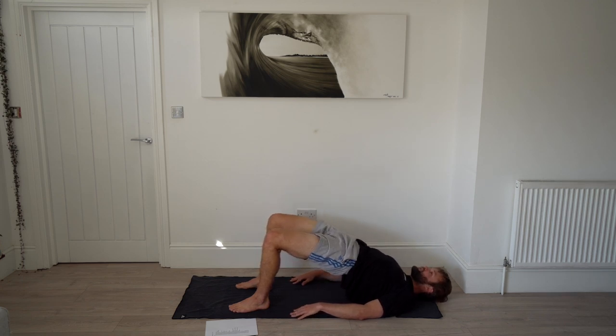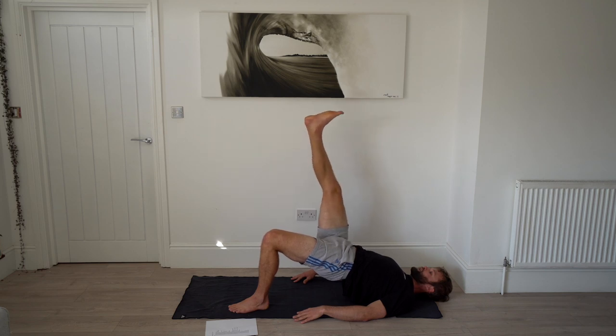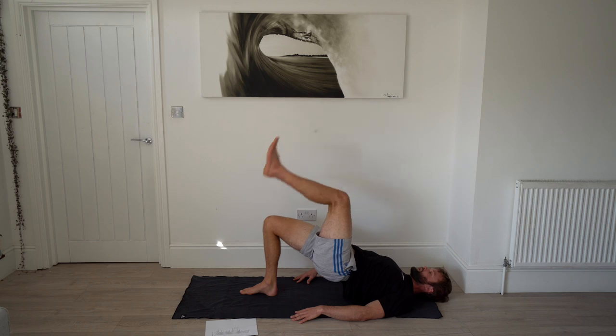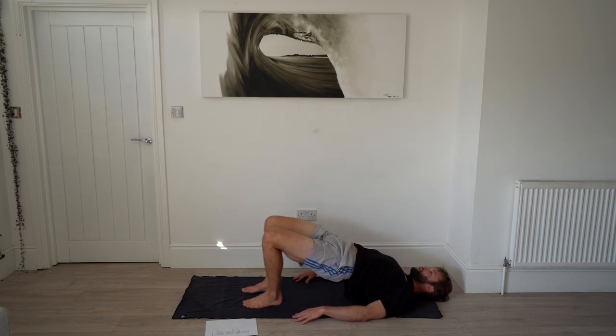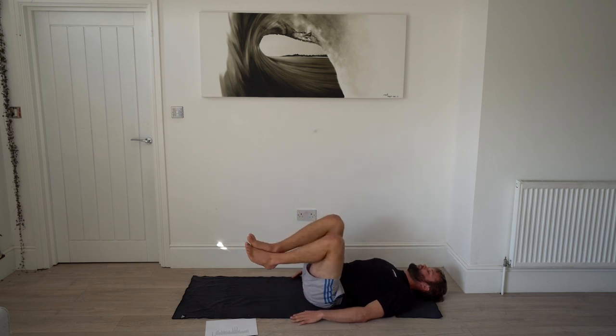Another bridge raise hold — 40 seconds. Really tense those glutes and drive your hips up. From this position, raise one leg up to 90 degrees, straighten it, then back down keeping your bum up, then the other leg. You'll really notice if you've got one weak side. Aim to do two before the timer's out — it's a tough one.